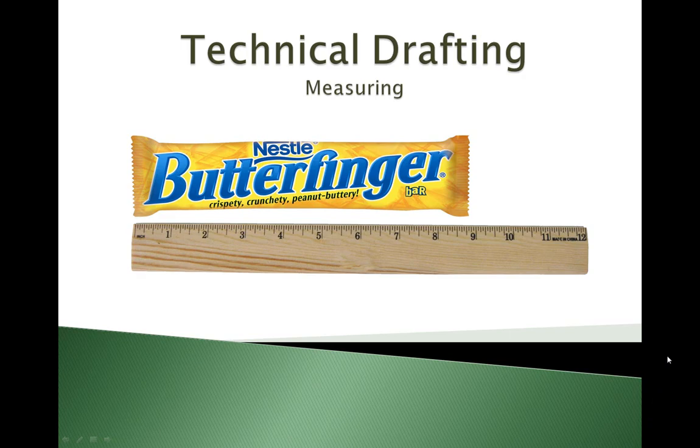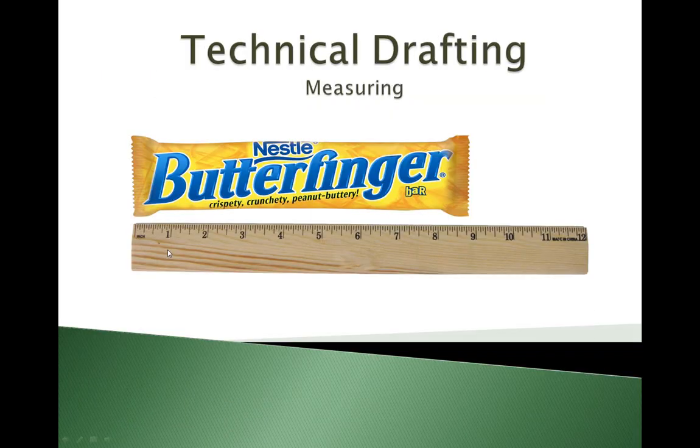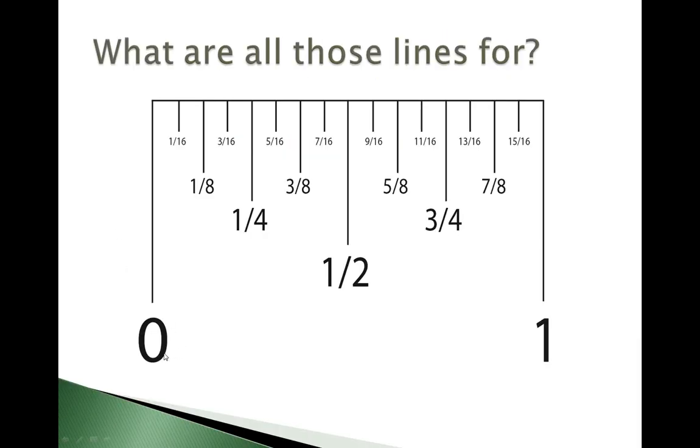In this video presentation we will be introducing some basic measuring skills. To start off, if we take a look at a one inch increment on a ruler — we're looking right at our zero to one inch mark. If we break that down we have zero and we have one, so we've zoomed in on one inch.